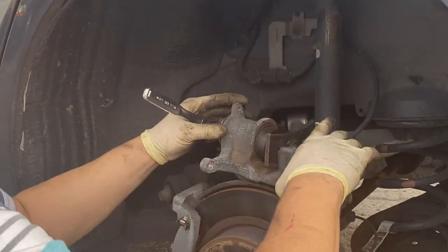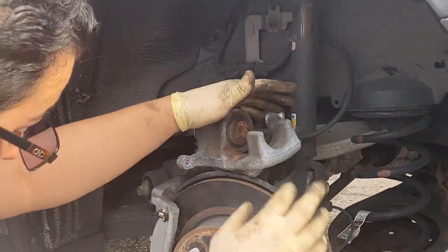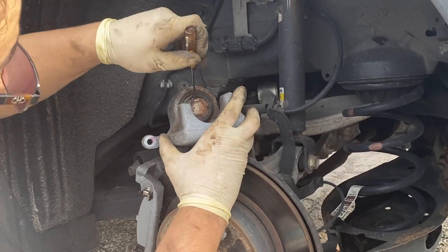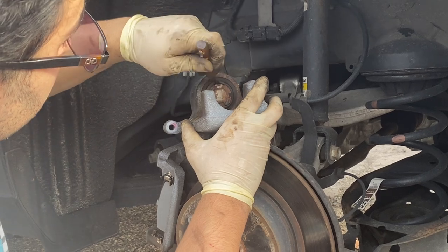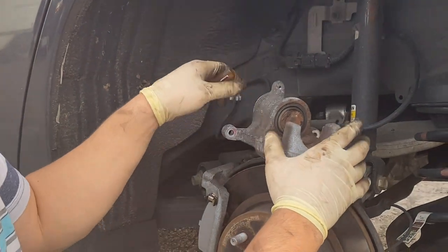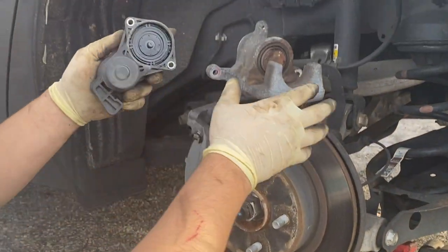Make sure the piston is tucked back nicely — you'll feel it start to get tight once you reach the end. Then remove the tool, release your C-clamp, and use a small screwdriver to tuck the boot back or lift up on it to relieve any pressure. Make sure that's tucked back nicely. Your brake caliper is now pushed back.